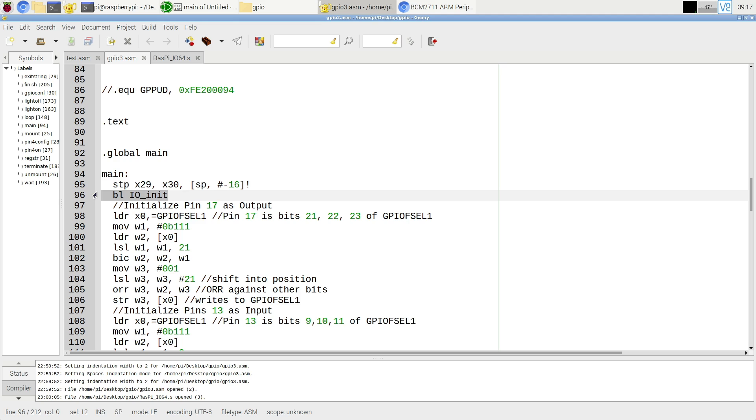The operations I'm using in the GPIO program are mostly familiar: loading, logical shifting, logical OR, and storing. There's also a bit-clear instruction which clears specific bits — that's not complicated. It's essentially the same instructions we've used throughout the semester.